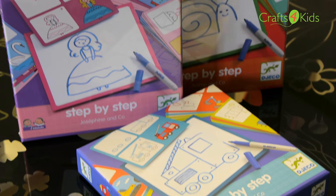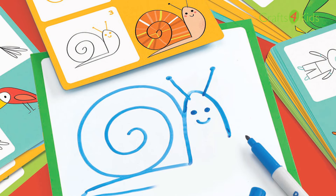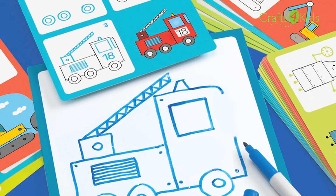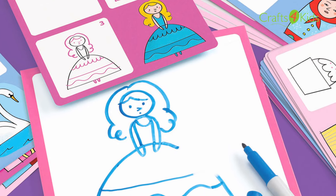In our step by step range we have three designs. We have Animals which can include drawing birds, ladybirds, seals, whales and snails. We have Arthur and Co which includes cowboys, pirate ships, bikes, planes. And we have Josephine which includes drawing fairy castles, carriages, flowers and cakes.